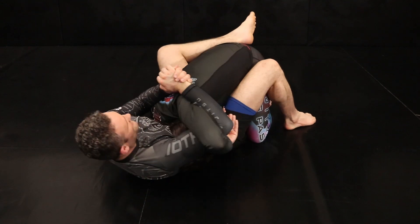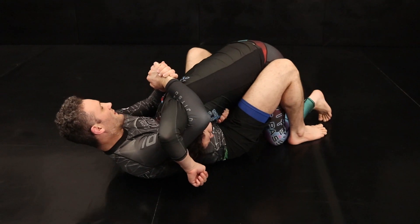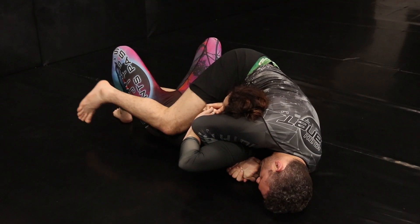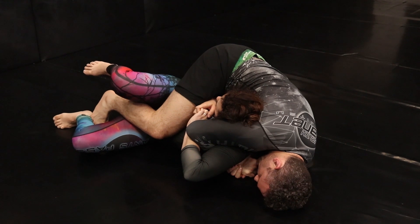From here, I'm going to hip escape out underneath, raising that arm, and I'm going to take her right over to my left side and follow. Once we get to mount, I'm going to pummel my foot back in like I'm giving a three-quarter mount, and that's going to turn into my hook once I get to her back.